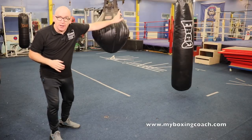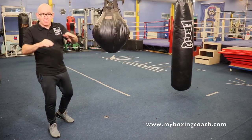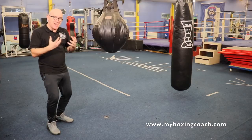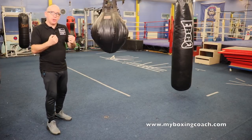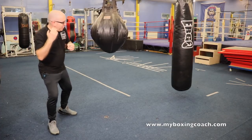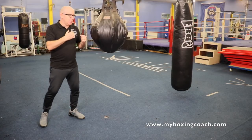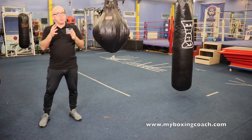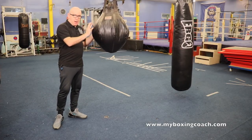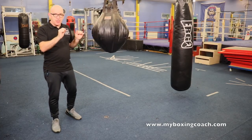If you want to know how to use a regular bag, there's a link below called the Ultimate Bag Workout — that will tell you everything you need to know and gives you a great workout plus footwork drills. This maize bag you use differently; it's all about building power in the pocket. I'm going to go through four points in this video that will help you get the most out of using a bag like this.